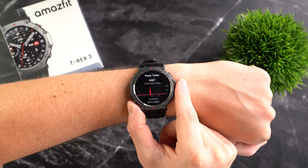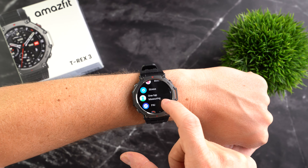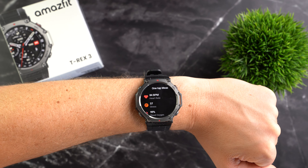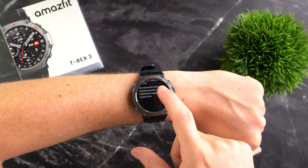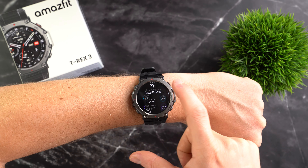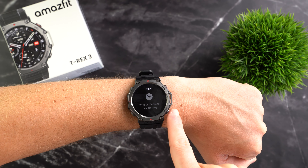In daily use, the watch tracks all the classic fitness data such as steps, distance, calories, activity time, floors climbed and heart rate. Additionally, it can track blood oxygen saturation, stress levels, heart rate variability and skin temperature, which can also be used to monitor the female menstrual cycle. There is a one-tap measurement feature where you sit still for 45 seconds and get a summary of your current heart rate, stress level, blood oxygen level and breathing rate. You can also set health reminders for low and high heart rates, low blood oxygen or high stress, and the watch offers guided breathing exercises or full meditation sessions. Sleep tracking is also included — you get a sleep score, breakdown of different sleep stages, breathing quality during sleep and heart rate variability. The sleep analysis matched my own perception quite well, and the watch also detects naps.